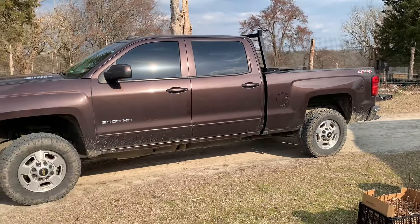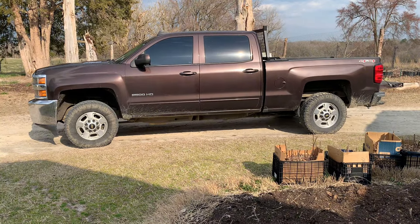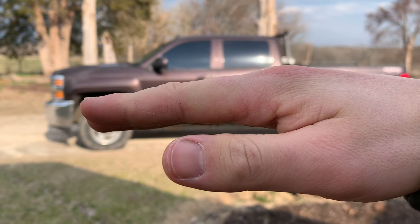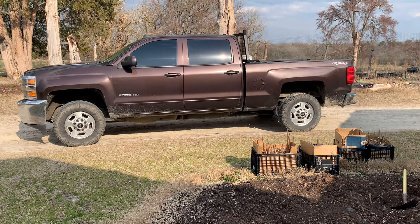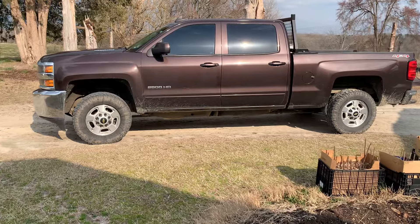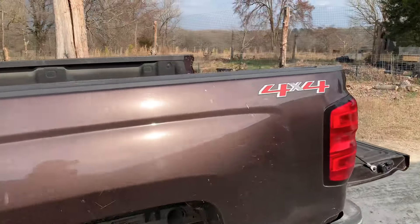I don't know what y'all can tell at this angle. Most of the other loads I've taken, the truck sits level, but I feel like we're squatting a little bit. It's kind of hard to tell at this angle — it's not extreme — but just from driving and looking at the truck, this load feels somehow potentially heavier than the recent loads I've taken.